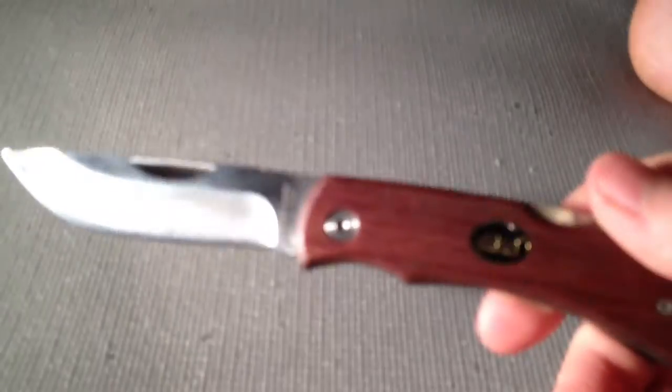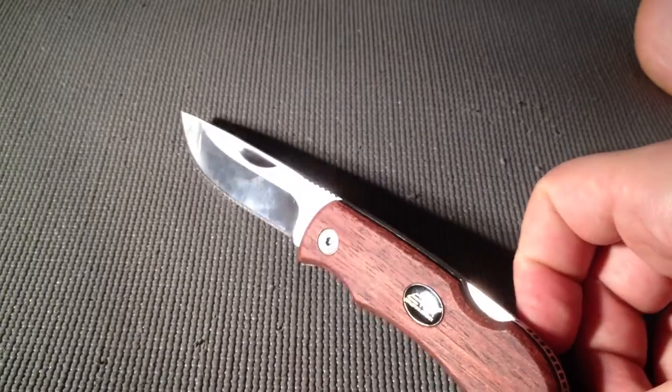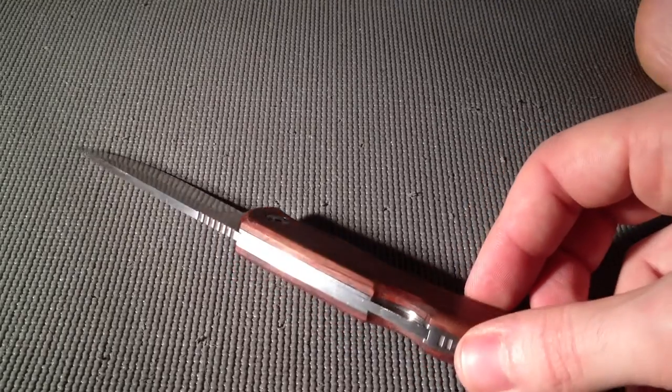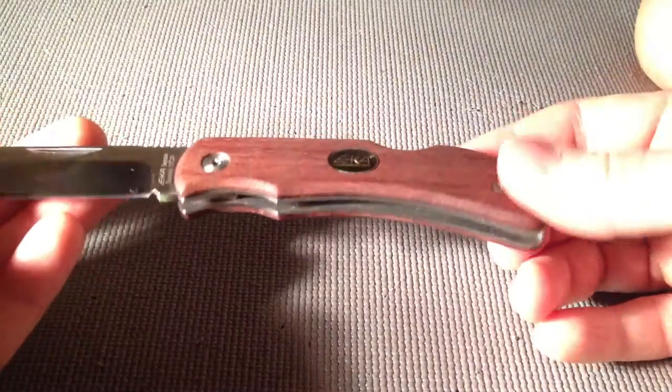It's a very satisfying lockup. It's a quality, inexpensive knife. It's not really too impressive or anything, but it's not scary either — it's not gonna intimidate anybody when you pull it out.